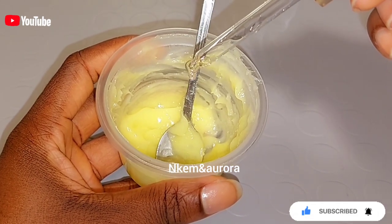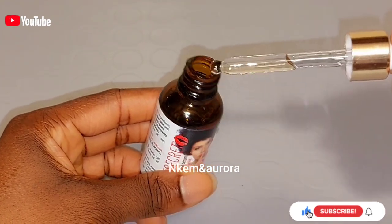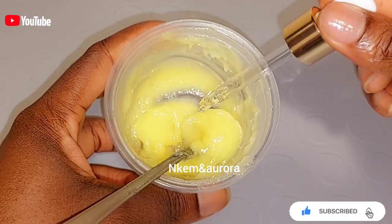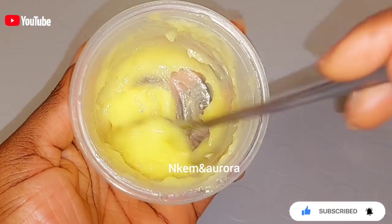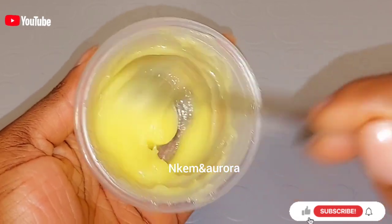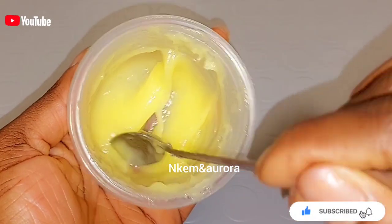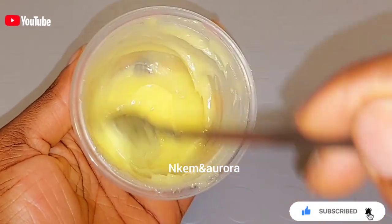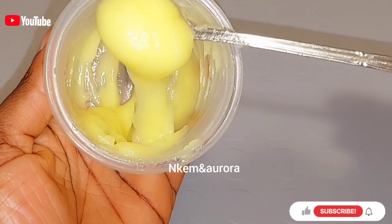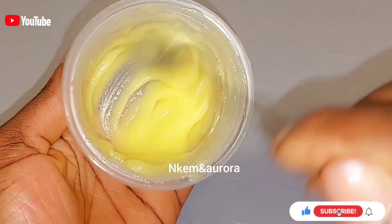This mixture can last you for one month — make a batch that is going to last you for one month to help get rid of those dark knuckles, dark elbows, and dark knees, even your dark foot area. After adding all the ingredients together I'm going to mix this properly. If you have any questions relating to the video, leave them in the comment section and I'll get back to you. If you enjoy watching this video, don't forget to give me a thumbs up. This is how the texture looks after mixing.